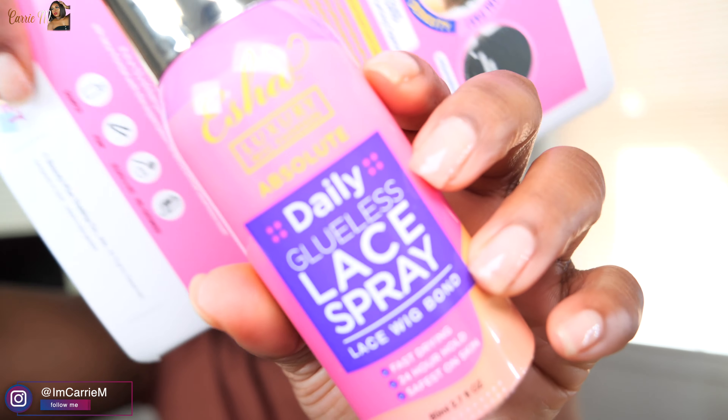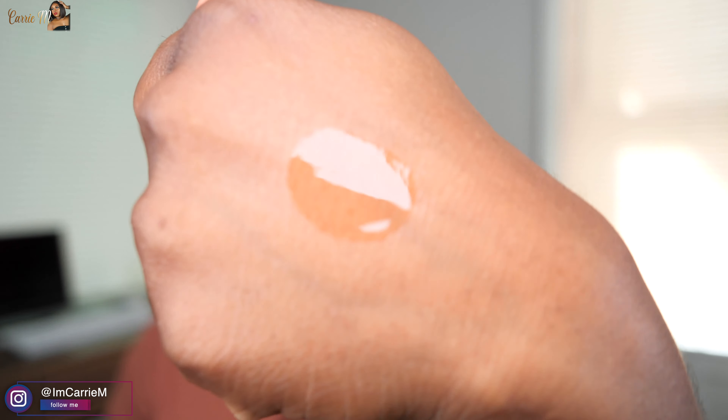So this is going to be what I use to melt the lace. This is the Daily Glueless Lace Spray, Lace Wig Bond. Super freaking cute. It says it's fast drying, 24-hour hold, and the safest on skin. This is basically like a freeze spray — you can use it to melt down your lace, but you can also use it to style like a hairspray. If installed correctly, the lace will be tacked down to your skin. This actually smells kind of good — a mild chemical smell but also a perfumey fragrance.